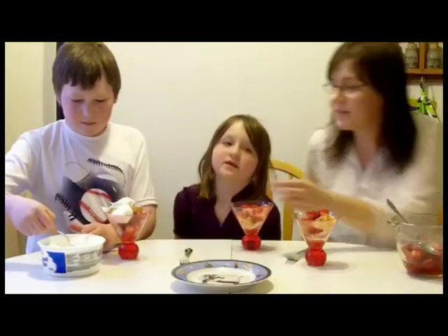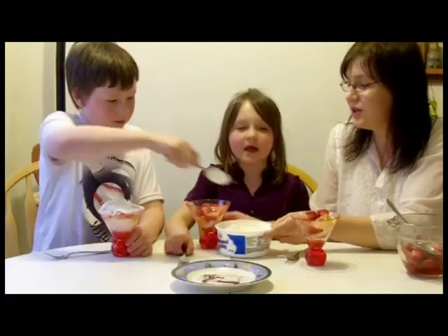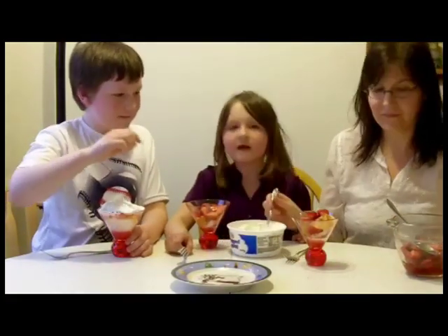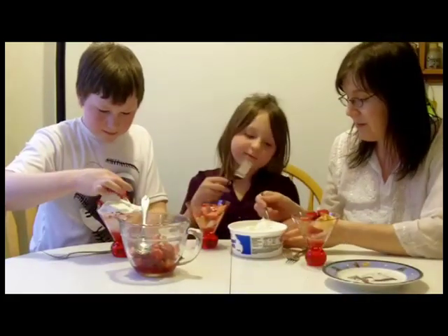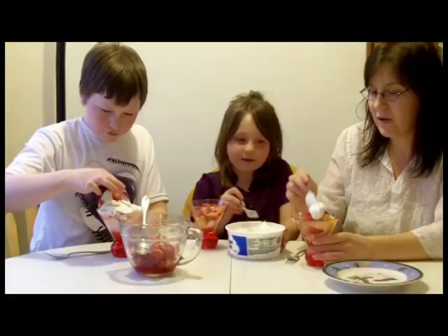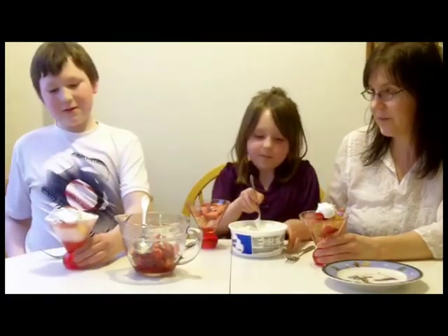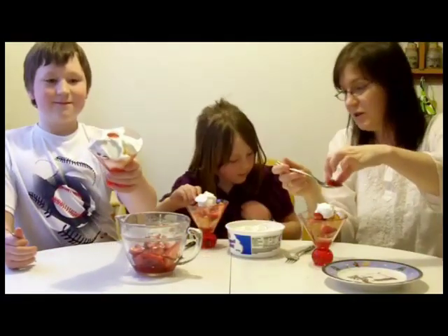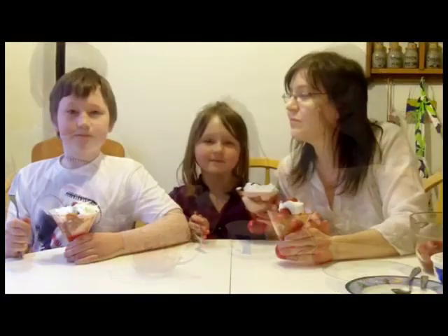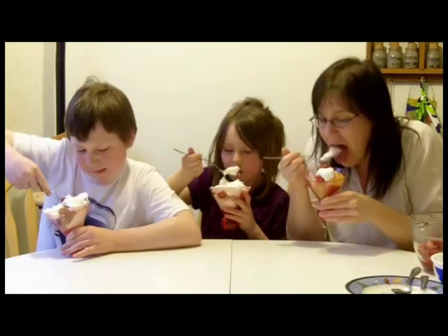Oh my gosh, I'm craving this so bad! Alright Alex, let me eat some strawberries now. Do you want a strawberry for the top? Do you want to put your whipped cream on? Mom's going to put hers on. You can put your whipped cream on with a spoon. And I'm going to put a strawberry on top of mine too. Hope you enjoy your simple strawberry shortcake. Let's eat! Oh yeah!